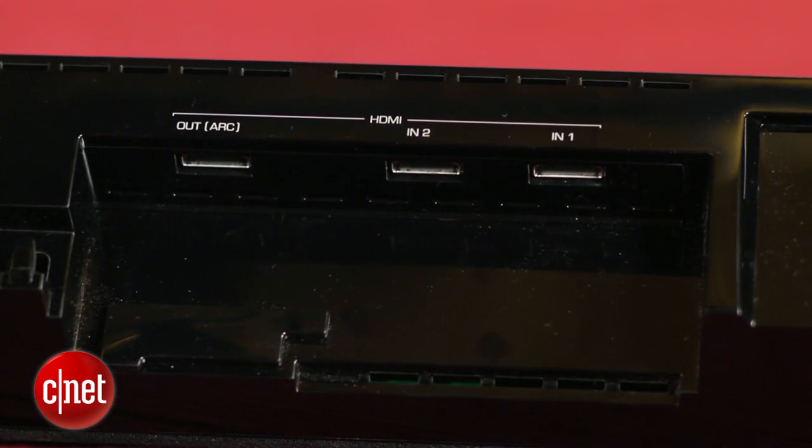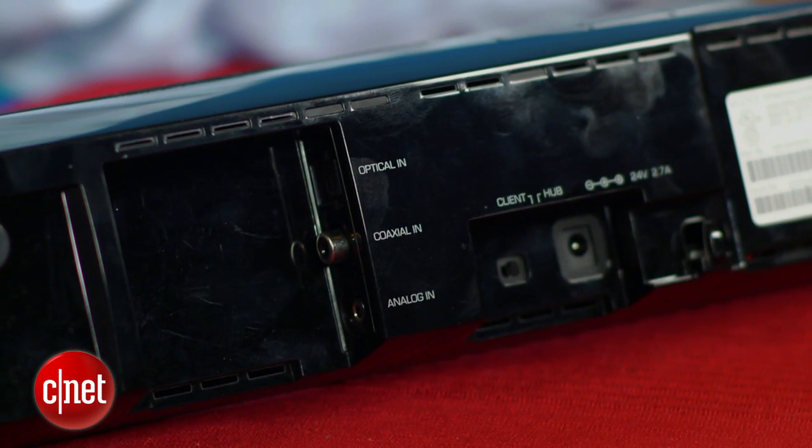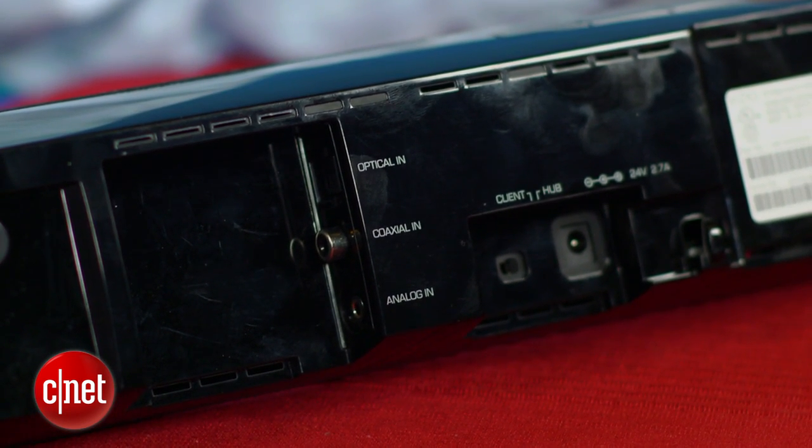Around back there's actually a lot of connectivity options including two HDMI inputs, both optical and coaxial digital audio inputs, and a mini jack input. So even if you end up connecting everything to your TV first, it's nice to have all that flexibility in case you run out of inputs on your TV.